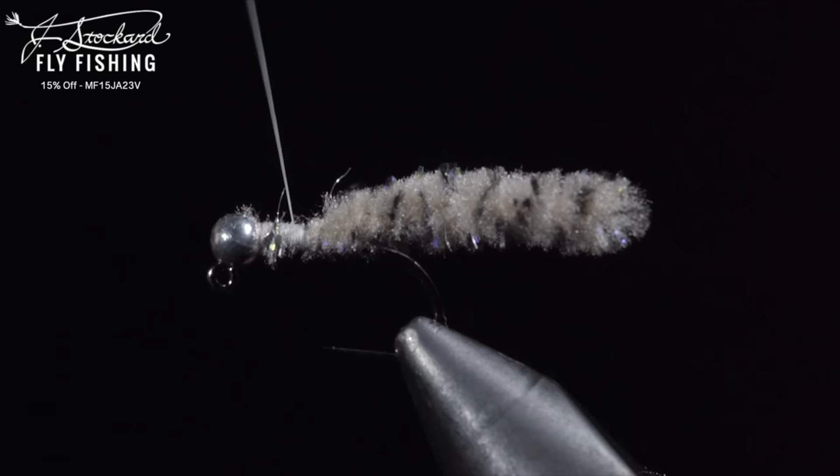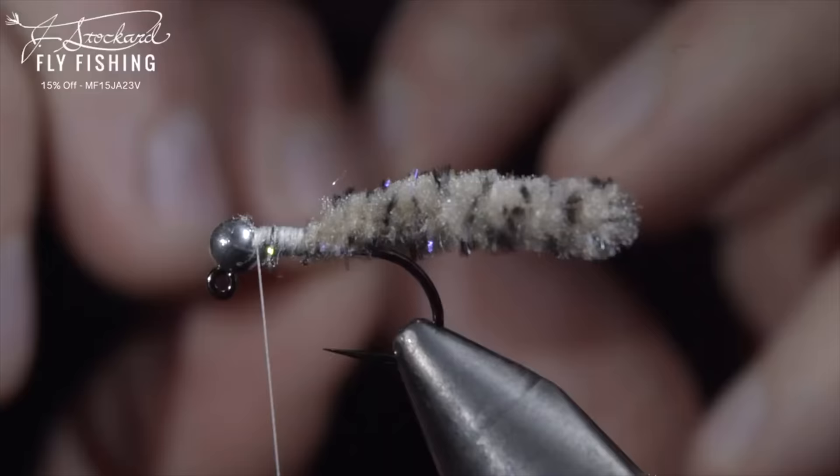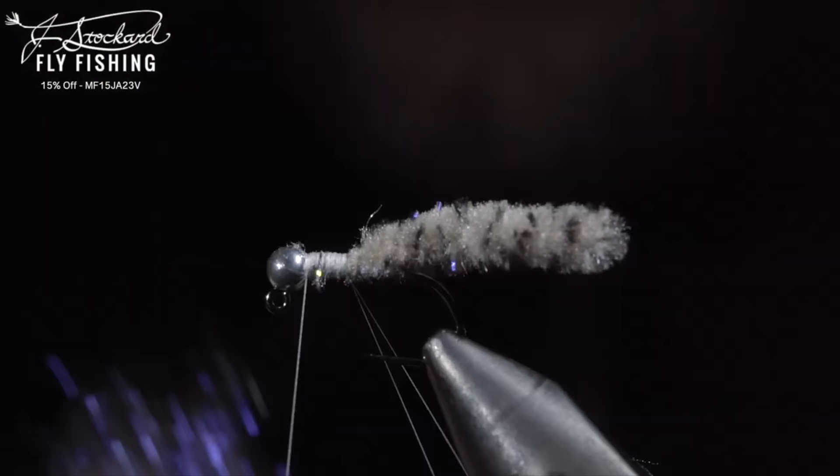Here we'll fold over our thread, create a loop, and wrap it back towards the mop material. Return your thread to the head of the fly, leaving us with this dubbing loop.